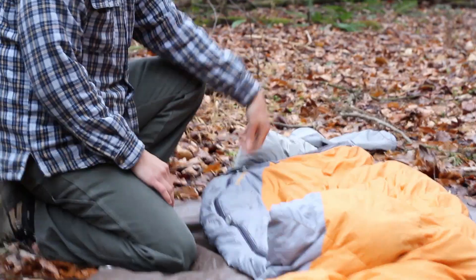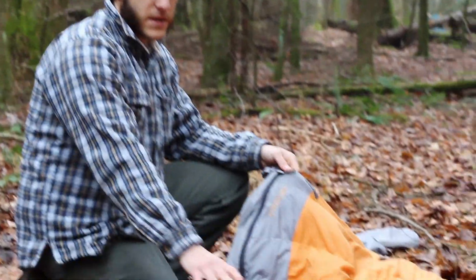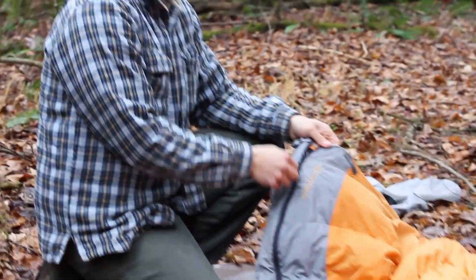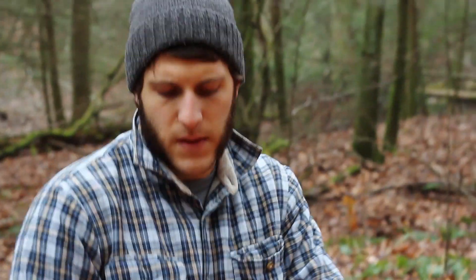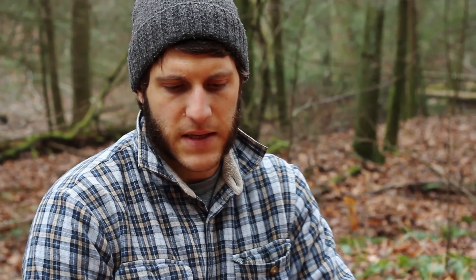This is a regular size bag with a right hand zip. If you had a similar Kelty bag with a left hand zip, you could mate the two bags together to sleep next to someone.